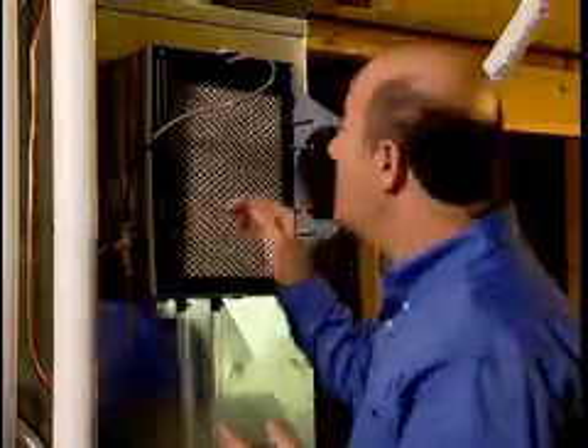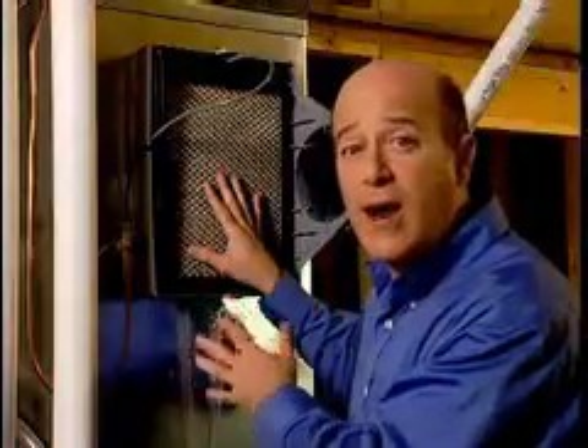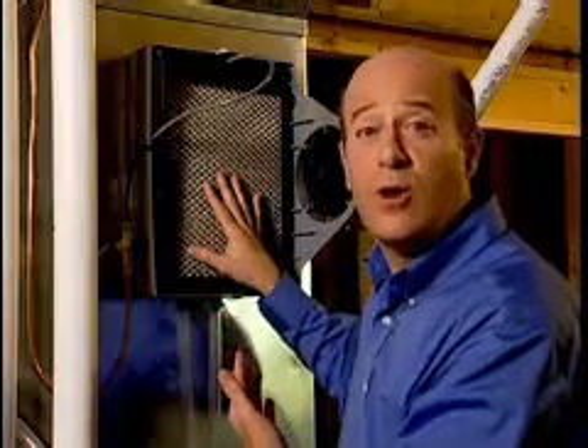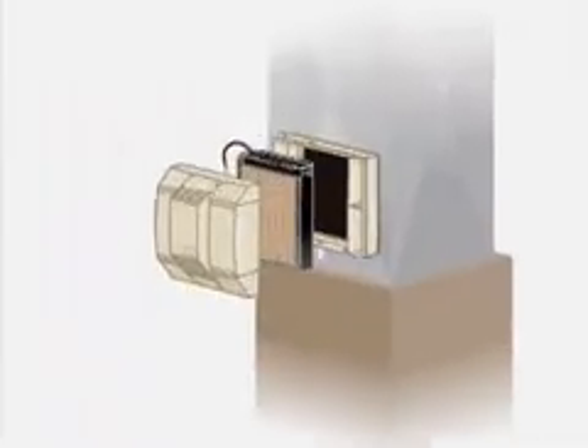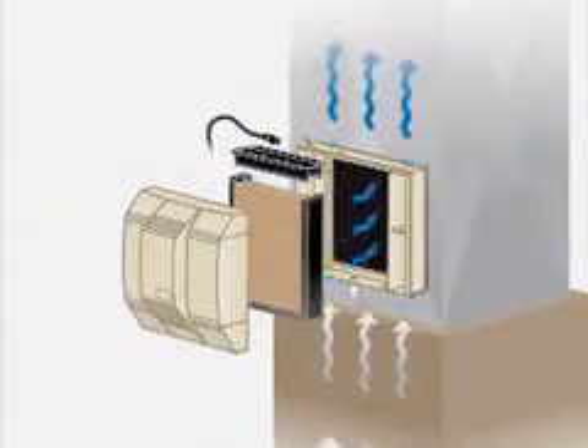Your Aprilaire Humidifier automatically senses when your home needs more humidity. When it needs more and the furnace blower is operating, water flows into this distribution tray right up here and then down over this water panel evaporator. This is the heart of your humidifier. Hot dry air is then moved through this moisture-filled water panel where natural evaporation takes place. The water turns to vapor and the system blower circulates this humidified air through the ductwork and throughout your home.